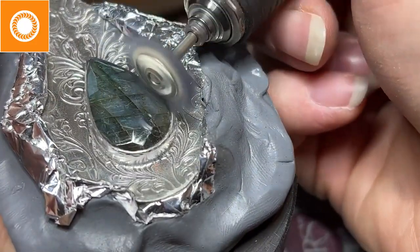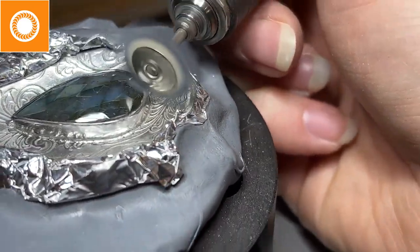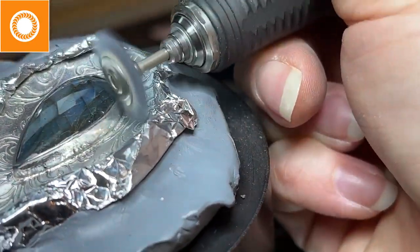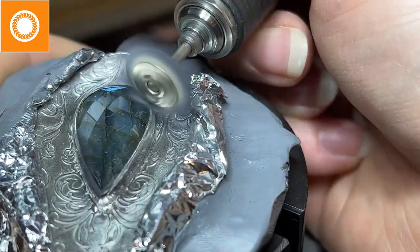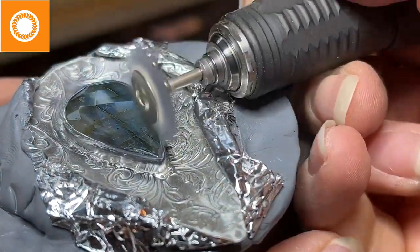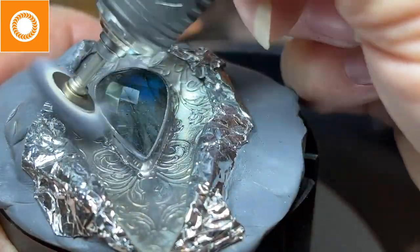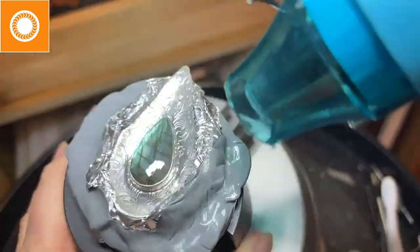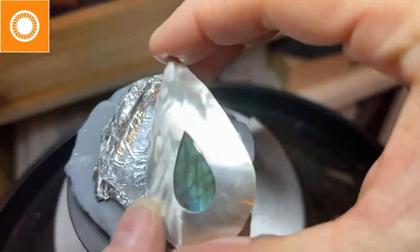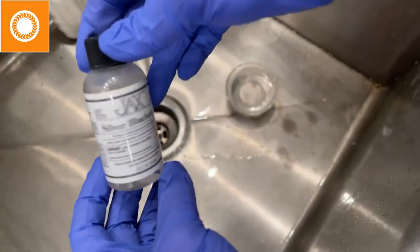Here I'm using platinum white on a horsehair brush. Platinum white is kind of like white diamond or Tripoli — it's a little bit abrasive. Because it's on a soft brush, it will help me get that pre-polish I'm after. Then I could go back in with a felt wheel or a cotton buff to take it to a high polish. I've softened up the Thermalock and now it doesn't stick to my piece.